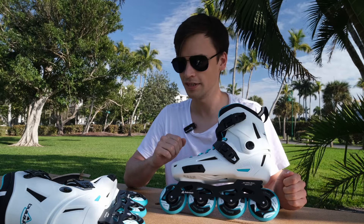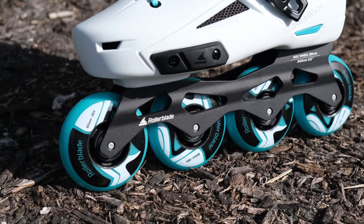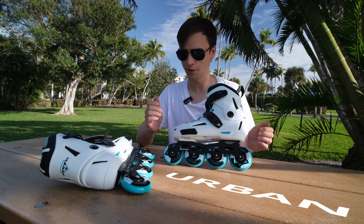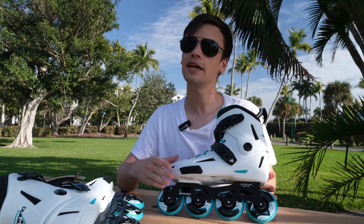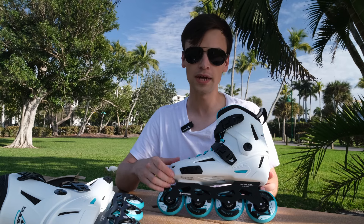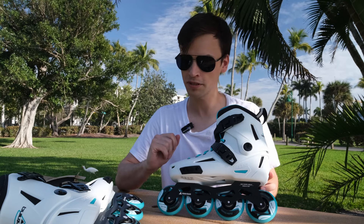Here we have the bearings SJ7 — nice and quiet for street skating. Wheels are 80mm, 85A hardness, especially for urban skating. The frame is extruded aluminum, 243mm length, with the maximum wheel size of 80mm.